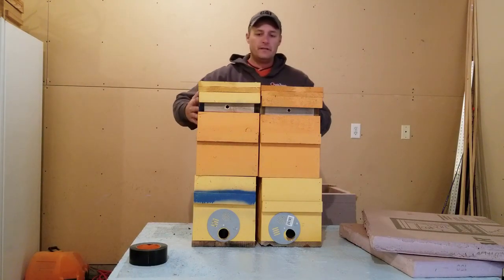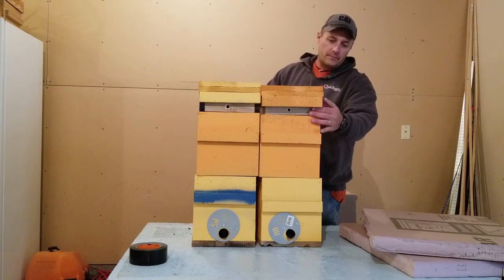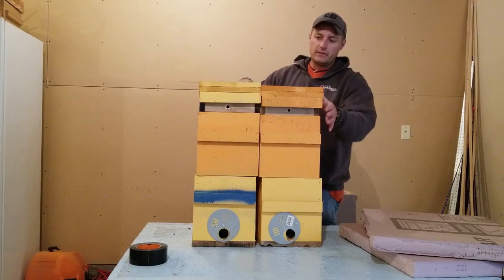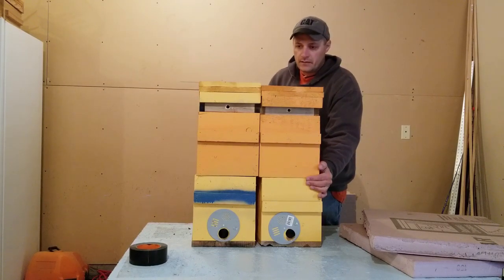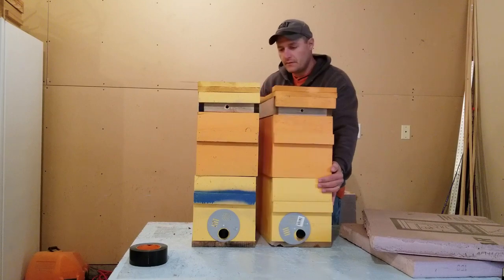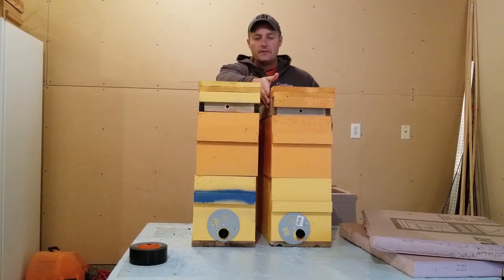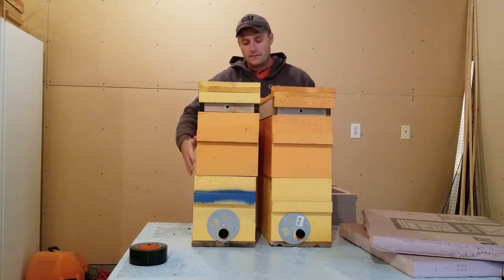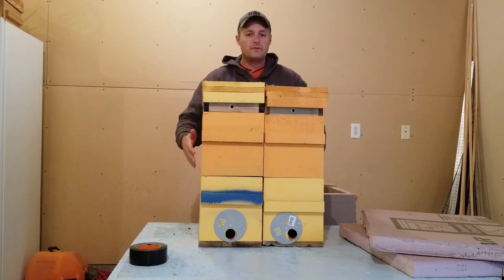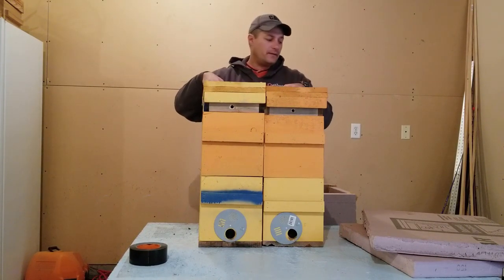At this point you've added your top board and your feed shim, and you've pushed your hives close together as tight as you can. If you've got some bigger gaps in the center between hives, you can cut a piece of cardboard to the exact dimensions and shove it in there. That cardboard will help with the insulation and transferring the heat between the hives.